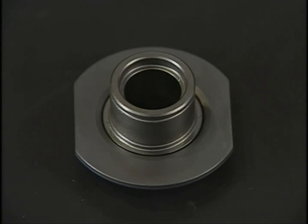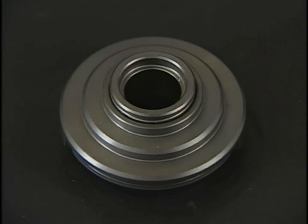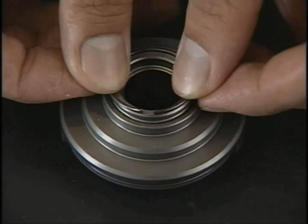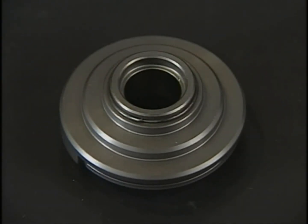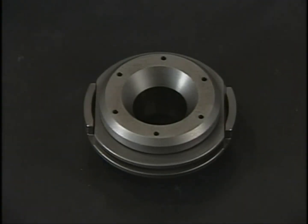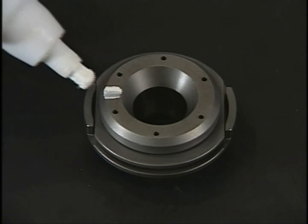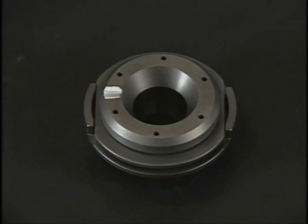After cleaning, check each part for abrasions or corrosion. If you find any damaged parts, replace them. At this time, marking the rotator will make it easy to confirm the revolution during operation.